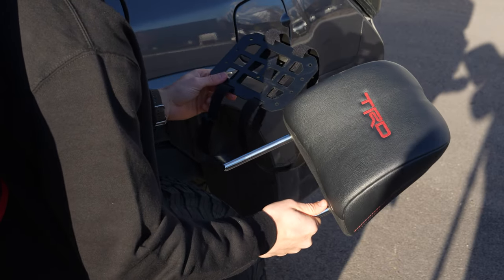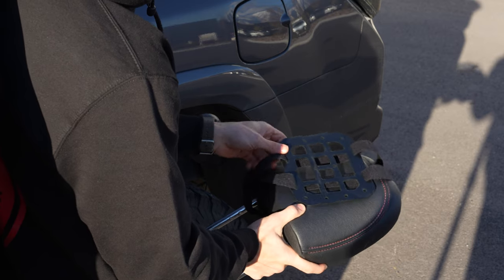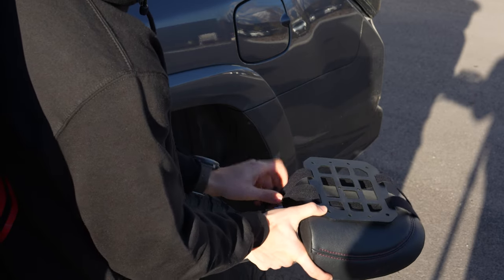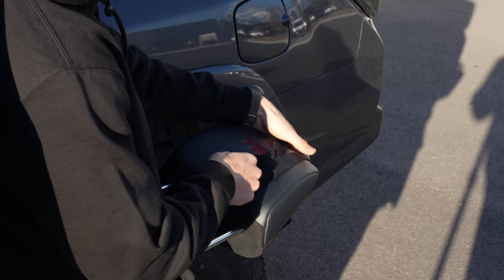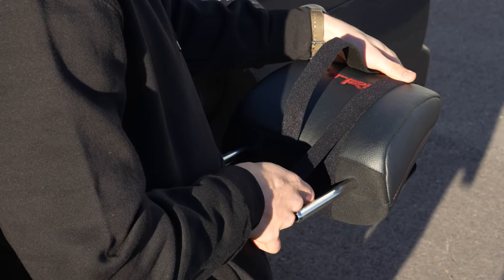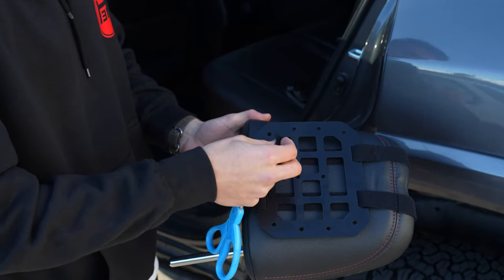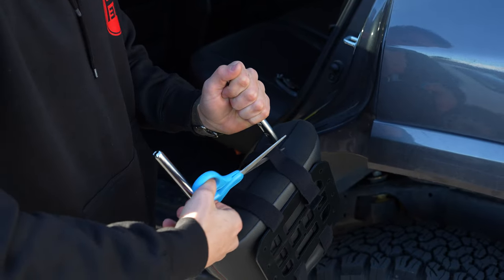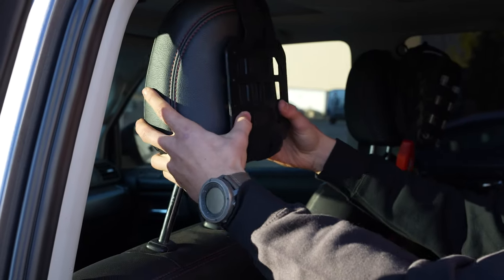We went ahead and pulled off our headrest from the car, flip it around, slip in the headrest and it's just going to sit just like this. This is just the rough placement, and then we're going to go ahead and tighten them down with the Velcro straps. Once we have everything in place just how we like it, we just have this little excess bit that we don't need, so we're going to go ahead and cut that off. Then we'll just reinstall the headrest.